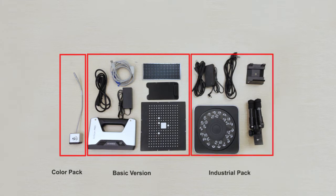If you choose the industry pack as well, it will include a turntable, a tripod, a cradle head, a power line, and adapter, in addition to the basic version. For the color pack, a color texture camera is added on the base of the basic version.